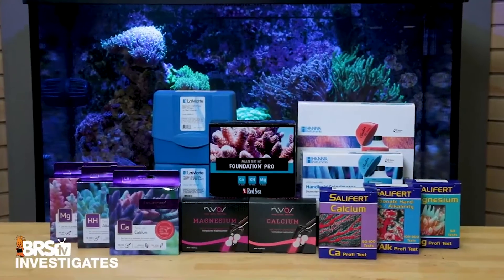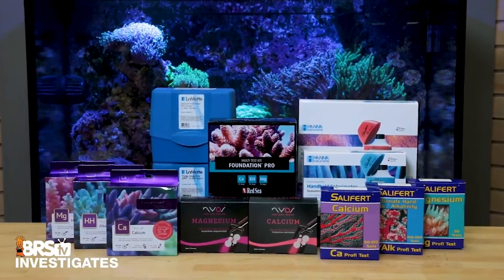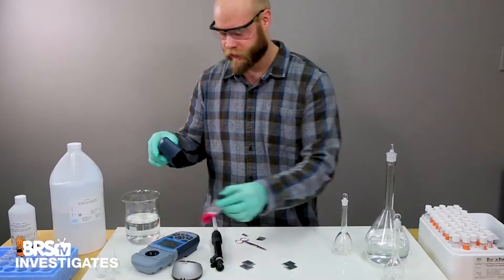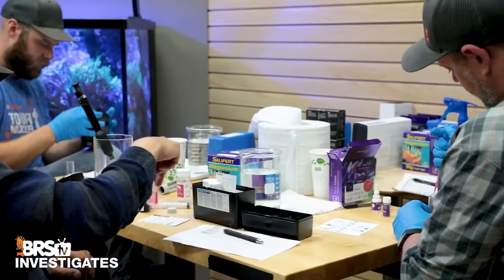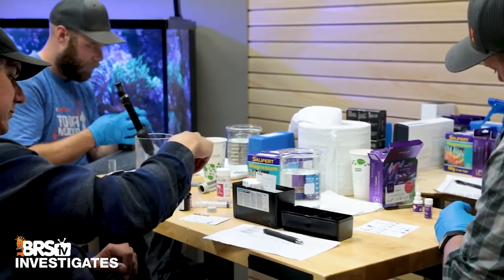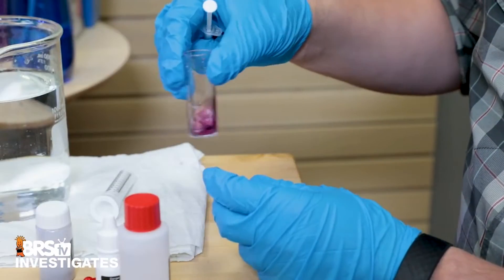The majority of test kits for monitoring calcium are titration-based, and depending on the quality of the components, volume of the sample water that's used, and the starkness of that endpoint color change, some kits can be more difficult to get consistent results with.